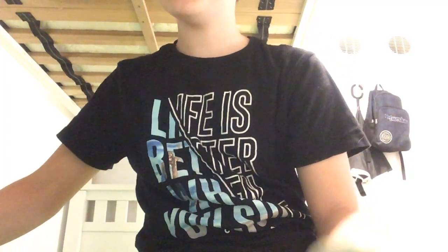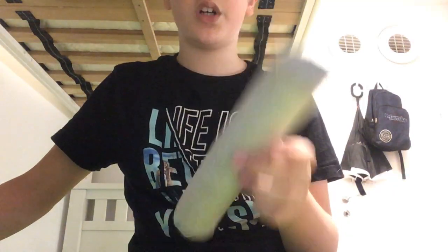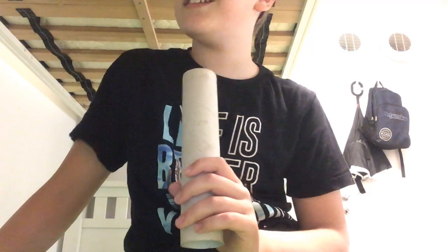Hi guys, this is part two - animals you can do with a paper towel roll tube. First one, you might have seen it if you haven't, go check my channel - there is a lion one, it's really cool. And now we're gonna learn a bear.